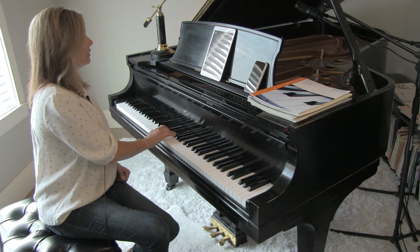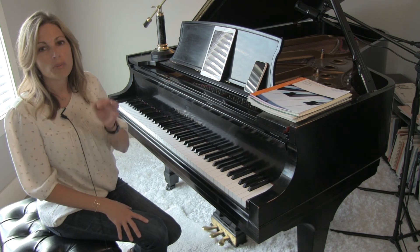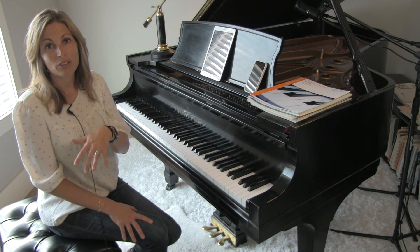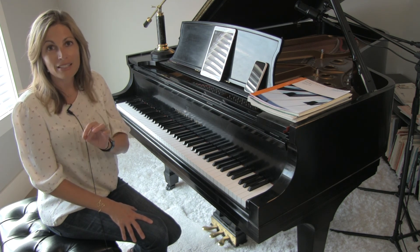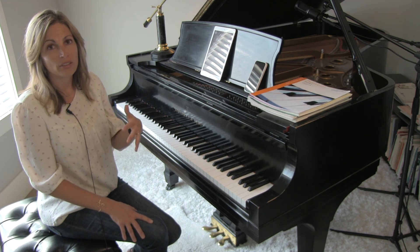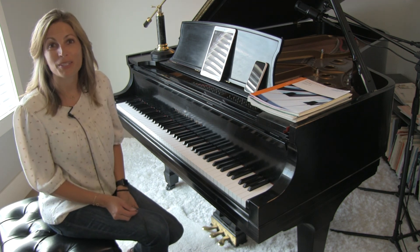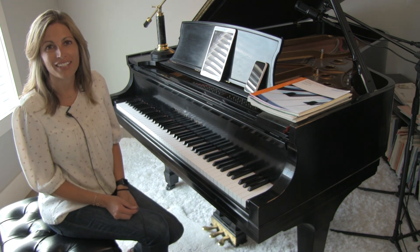Practicing without the pedal and practicing right hand alone is going to be really useful to that final lyrical sound that you're trying to reach. But a really beautiful piece — hopefully those quick tips help get you on the right path.